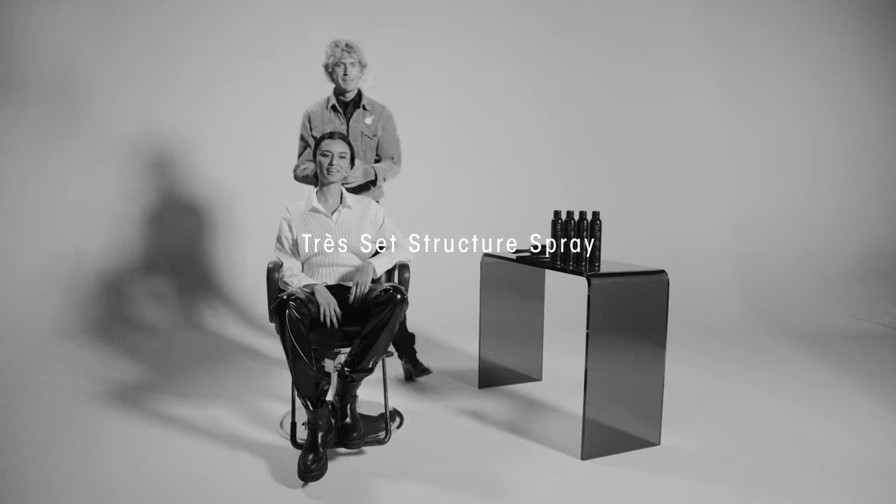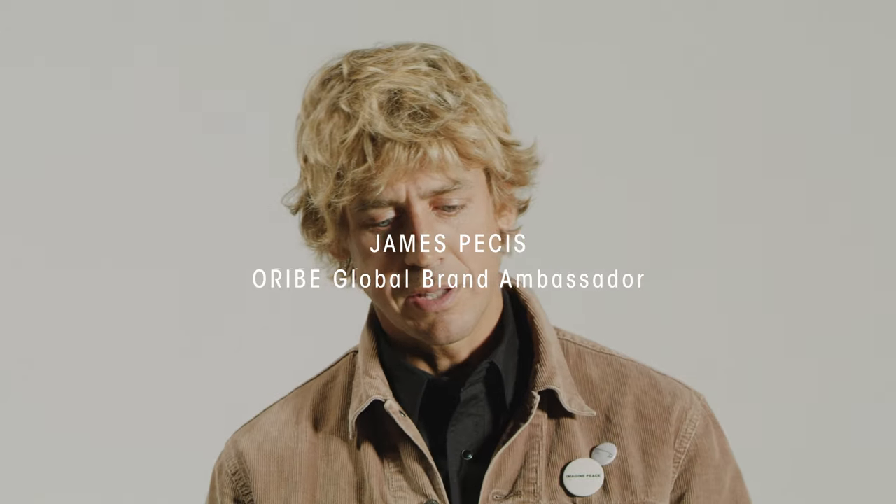Hey Melika, how are you doing? Hi James, very well, how are you? Good, it's been a while. Long time no see.